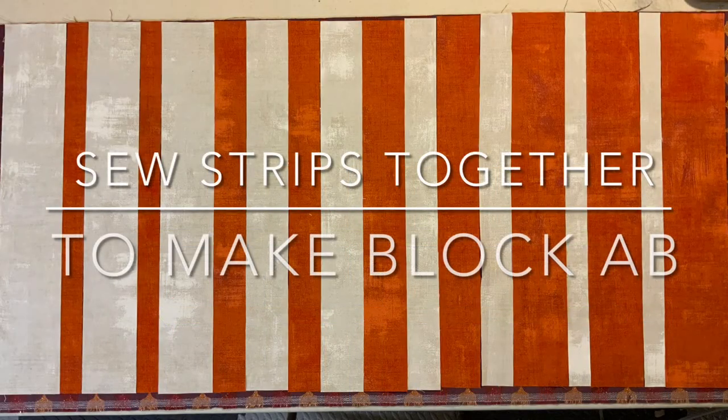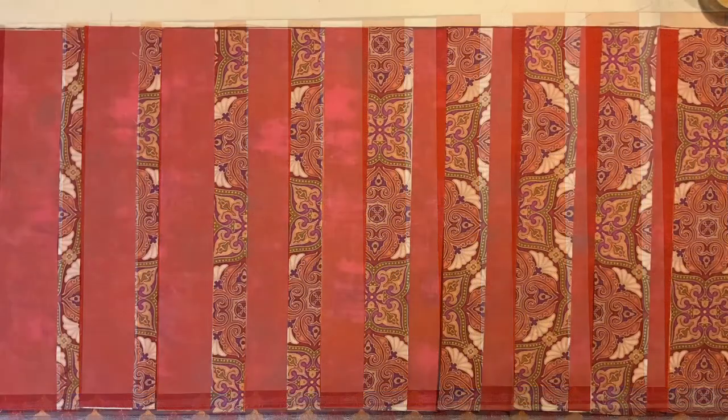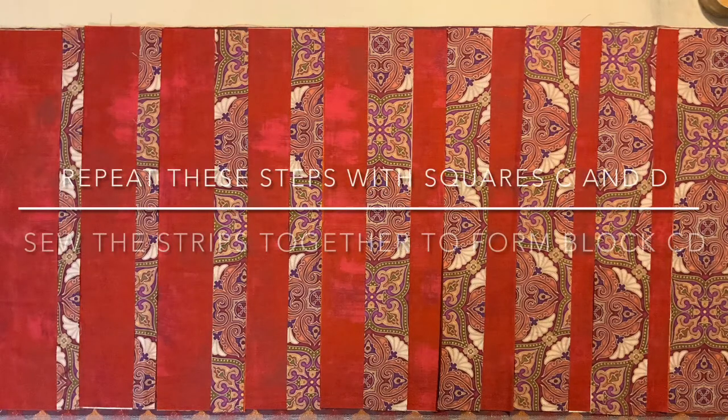Next, sew the strips together. This makes block A, B. Repeat the steps with squares C and D, and sew the strips together to form block C, D.